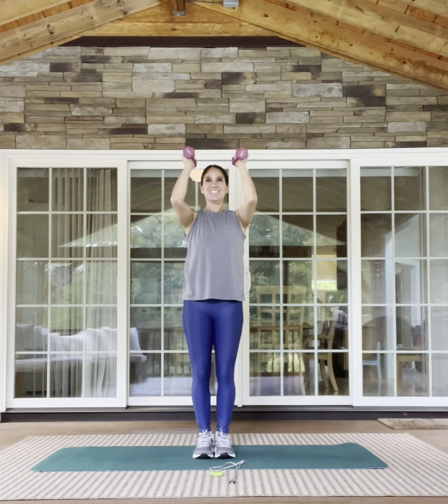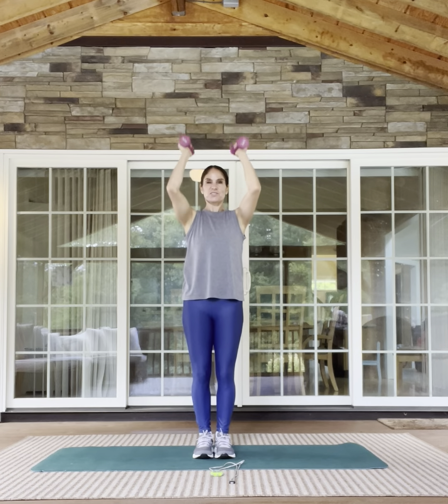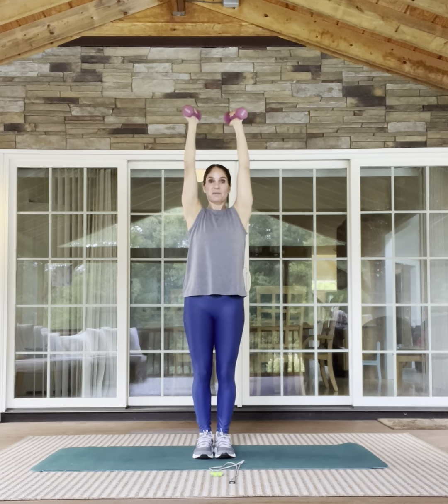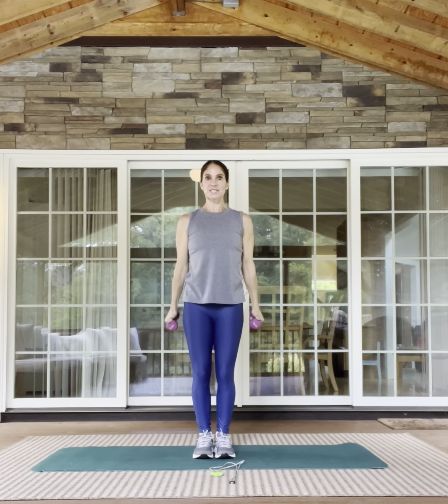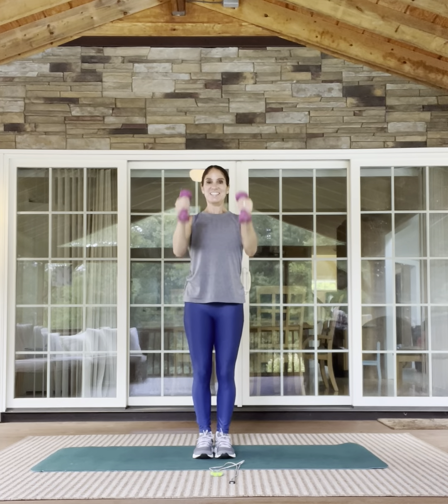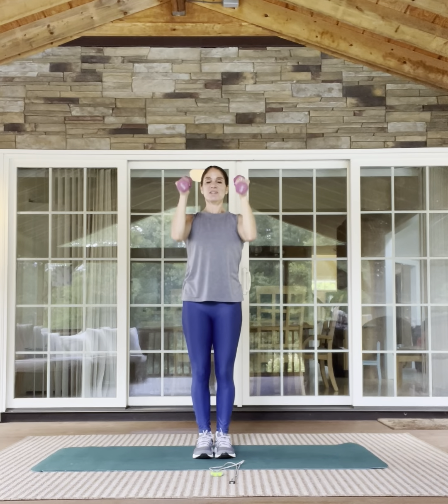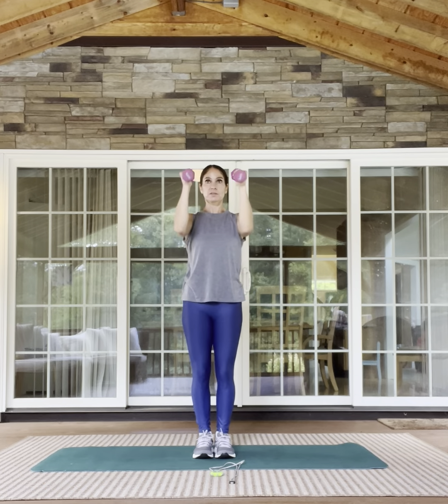I love muscular endurance work like this. It's not muscular strength in the sense of we do eight reps and then take a rest — we're moving for 10 minutes, continuous. Let's go bicep curl, overhead press. I think there are so many applications to our daily life with muscular endurance: repeated tasks that we do over and over without weight or without much weight.